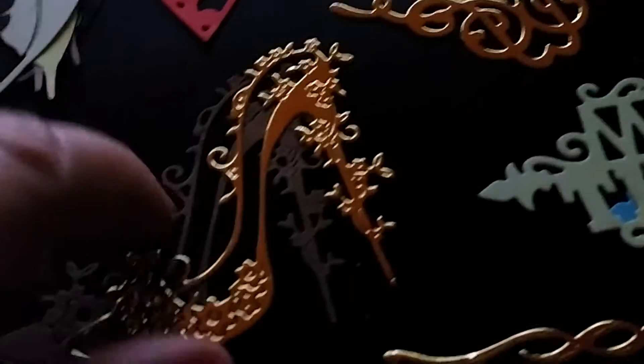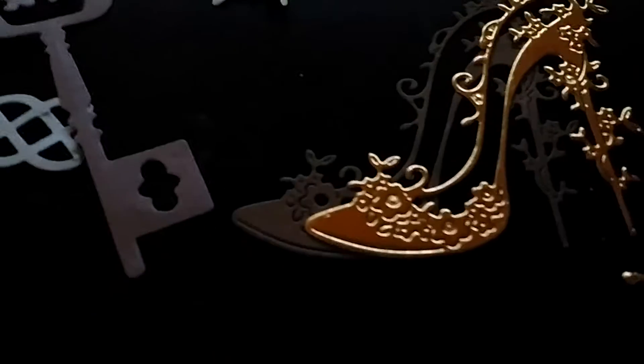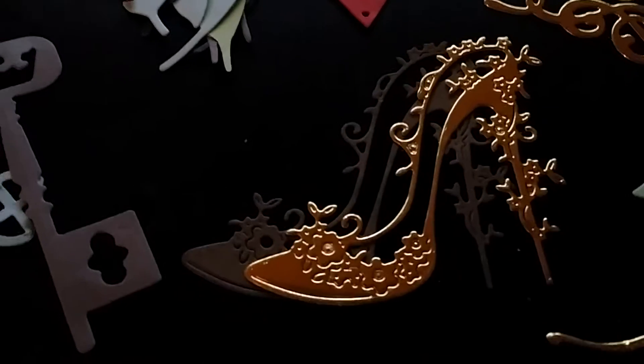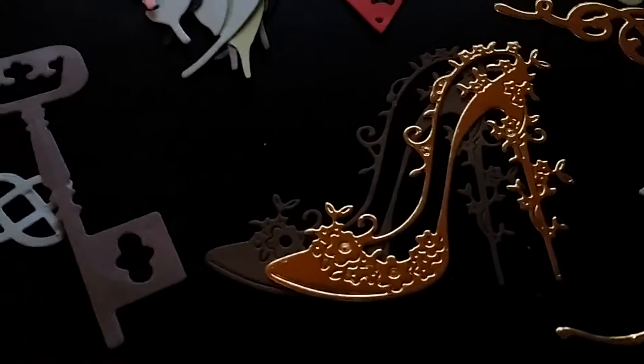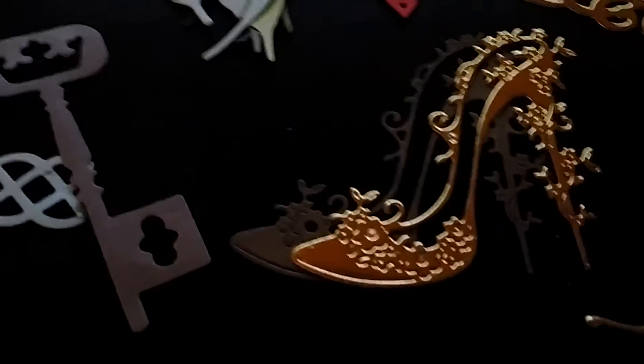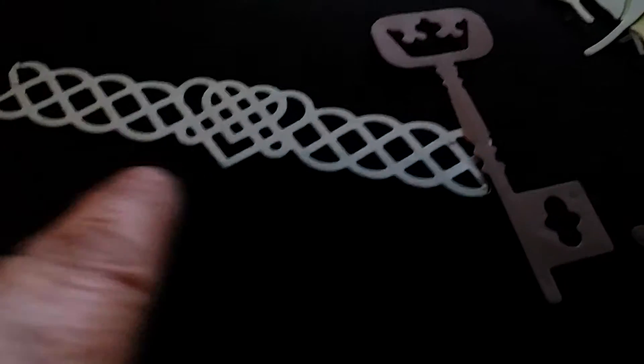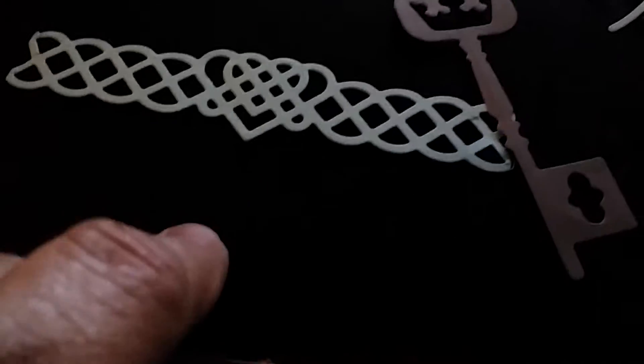I'm thinking about probably layering that on a project. There's two of them — there's a brown and a gold. I think that would look like offset on it, not that far offset, but I think it would be so pretty. Anyway, here's a key, and here's another, like a border trim.